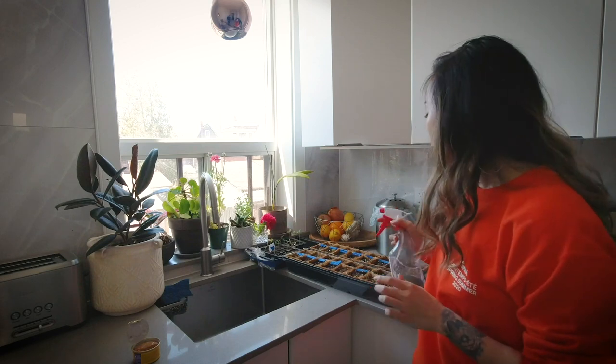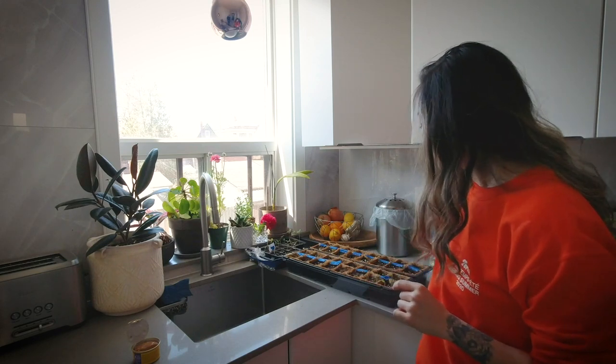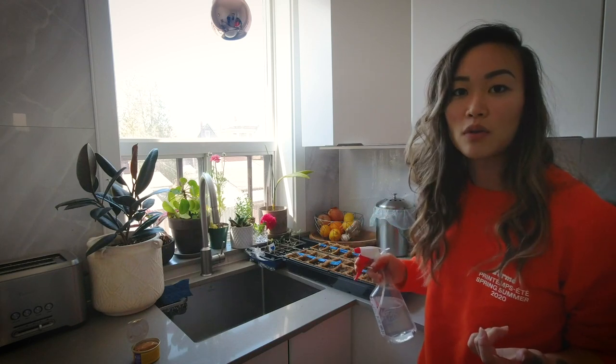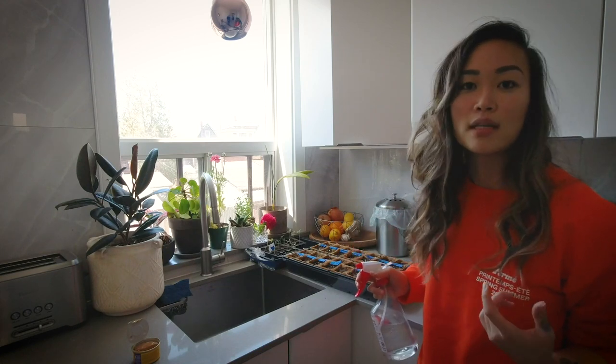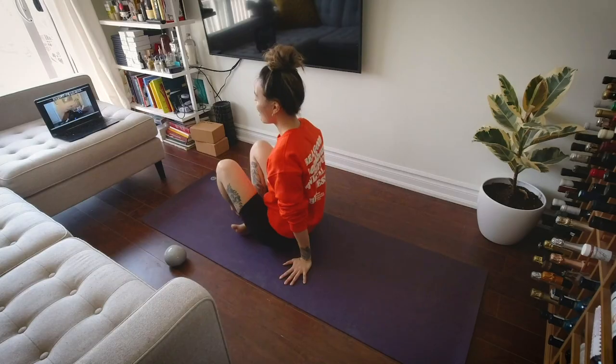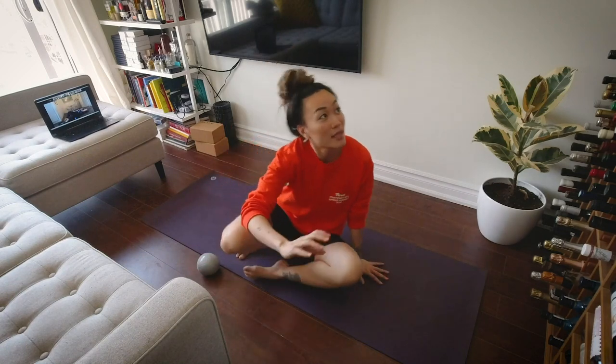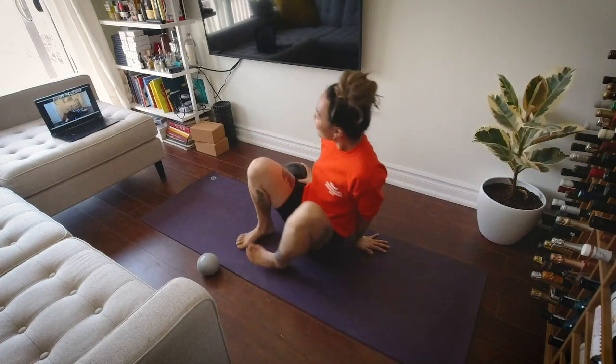I like to finish my morning by catching up on some news, and usually do like an hour of some sort of physical activity or a Zoom or online class to kind of round out my morning. Everything's all ready to go, the class has already started, so I'm just gonna do this — get my ball in here.